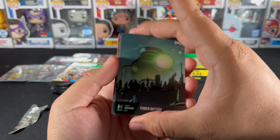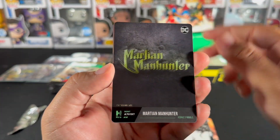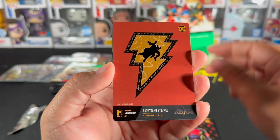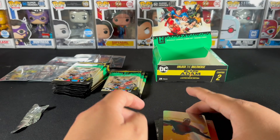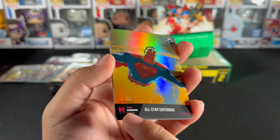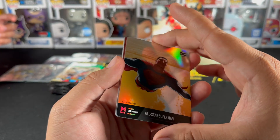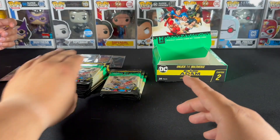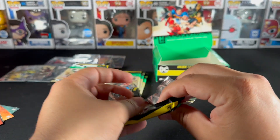We got the Power Battery, Vandal Savage, Wonder Woman, Martian Manhunter, logo, a Smasher Lightning Strikes, and the All-Star Superman — that's a nice looking card. It's a foil card. You can see the rarity down here at the bottom, and the bars are all different, giving you a little stat of what each card is.